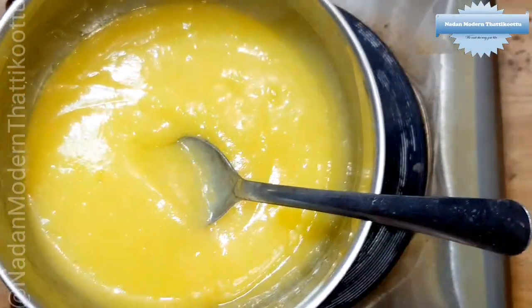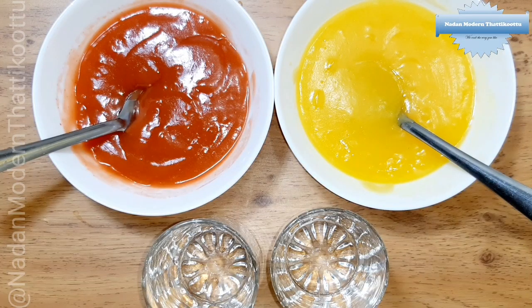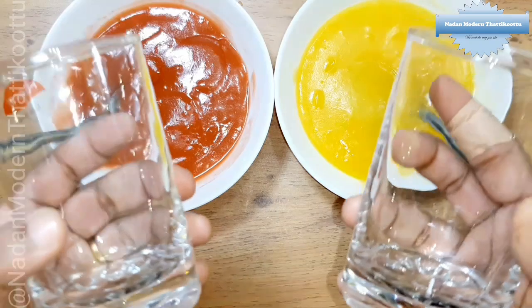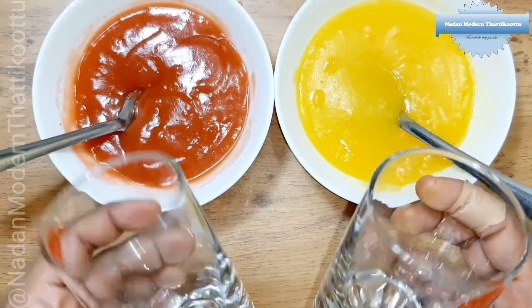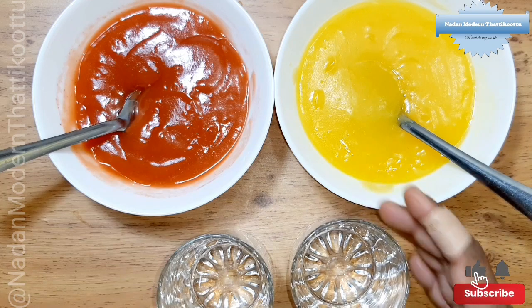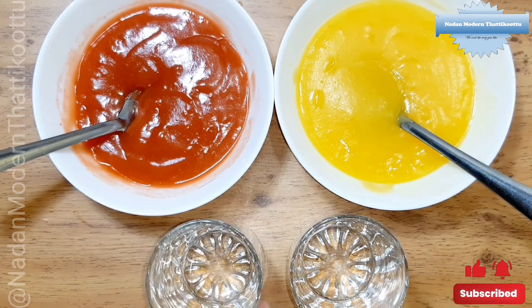If you put strawberry or orange in it, it will be ready. 2 tbsp of corn flour.